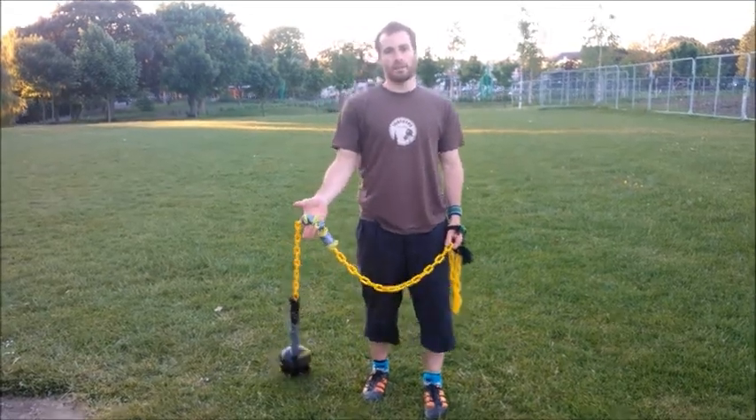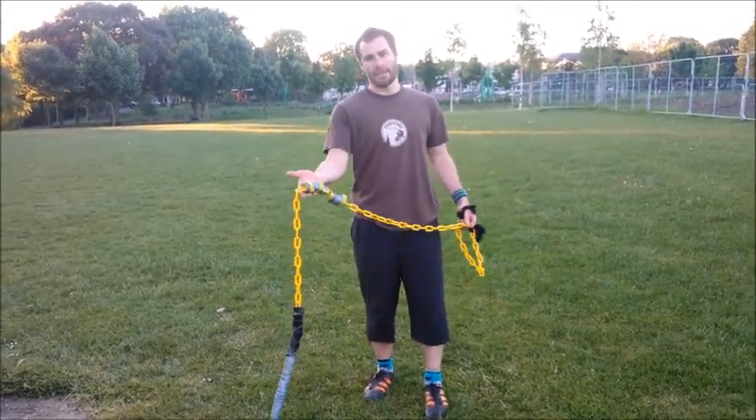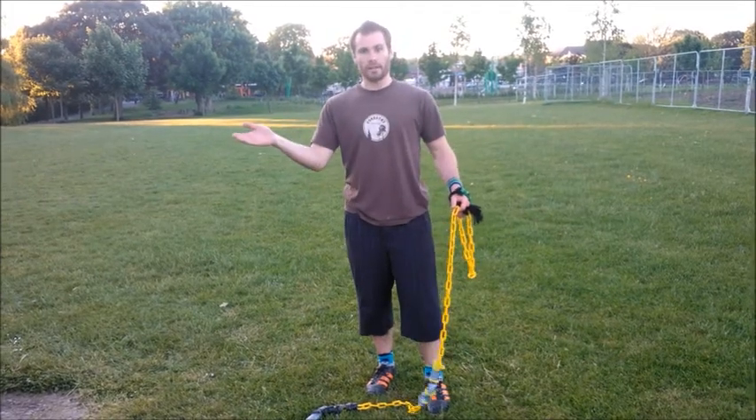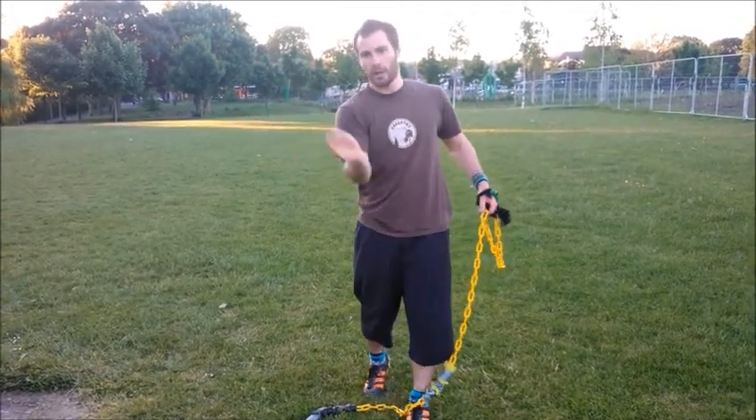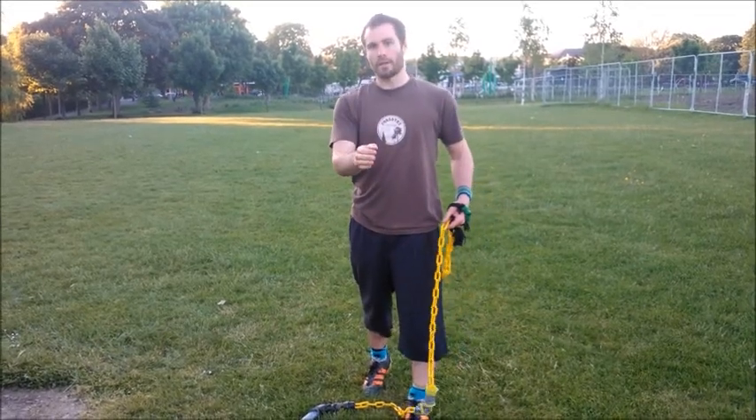So the next thing, after you've learned how to build power, is how to build your accuracy. Working with a horizontal spin, when you want to throw for someone, where your hand follows through is where the ball is going to go.